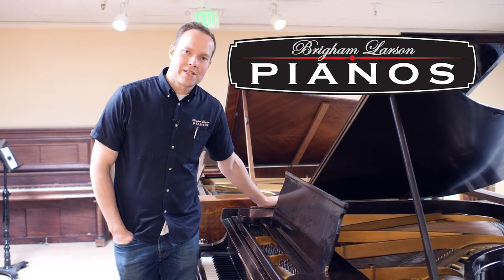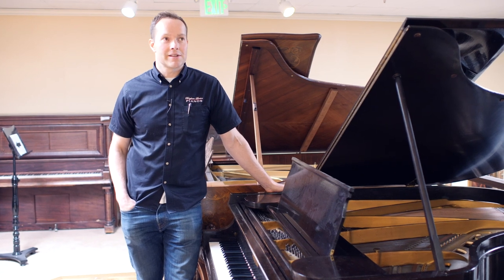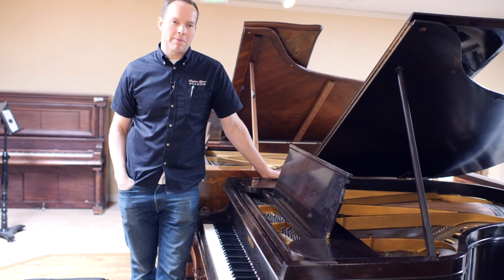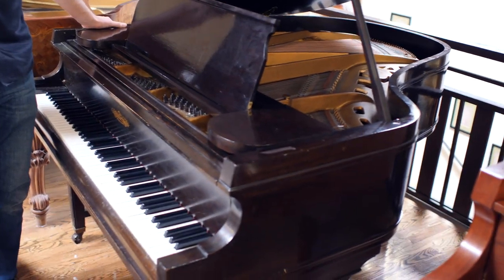I'm Brigham Larson with Brigham Larson Pianos. This is a 1924 Chickering Baby Grand, 5'3" — technically it's a grand, a little bit larger than a baby — and it has been completely refurbished.